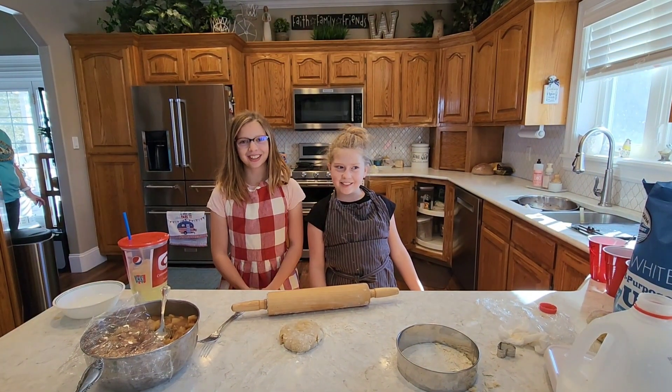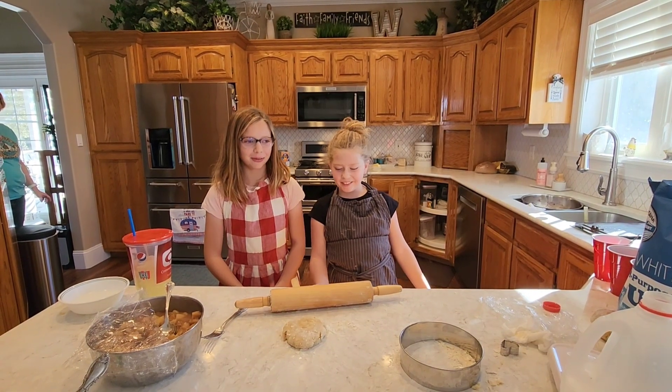I'm Renly and I'm Brianna. Welcome to our B's Cooking Show. Today we will be making apple turnovers.